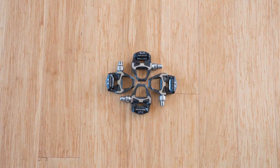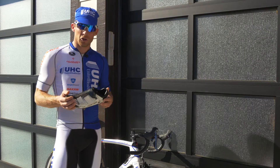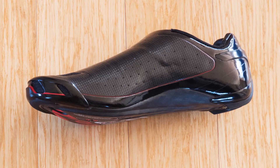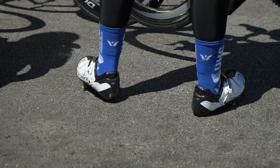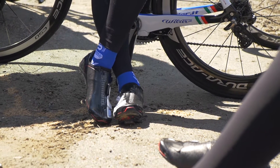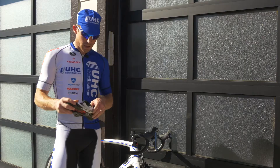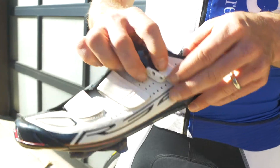I've been riding Shimano shoes for quite a few years now. With a few changes to the shoe, it's really good looking and really comfortable. What they've done here with their custom shoe — you still have the customization of being able to get the heel cuff really tight around your heel, customize the shoe by heating it up and getting it to form your foot.